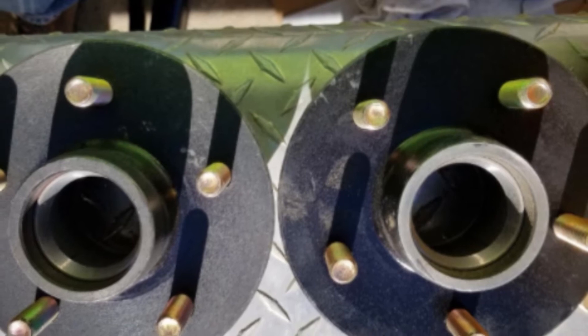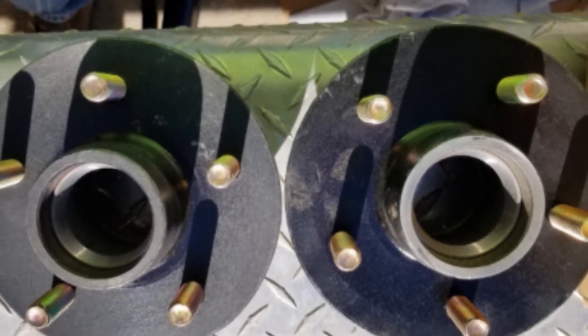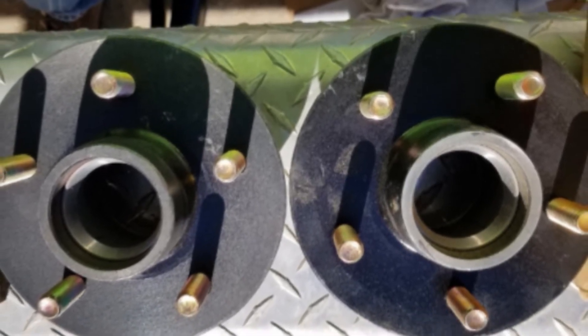It is all set to be installed and the bearings are already packed with marine-grade grease that makes them fit to operate.